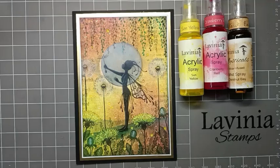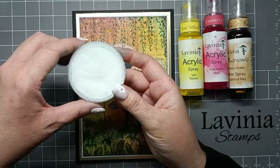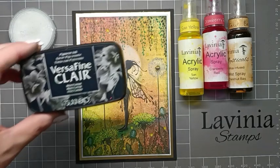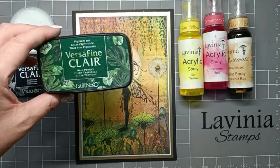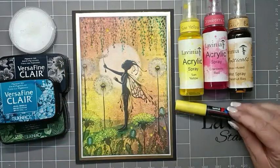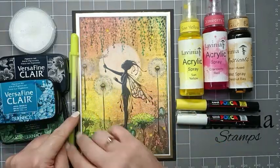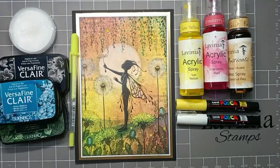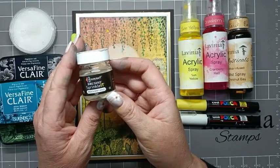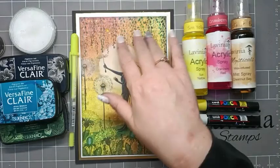I'm going to use a circle mask and a hill mask just to create our land and our moon. For the moon I'm going to use Titanium White Pan Pastel just to make our moon white. For stamping I'm going to use Versafine Clair Nocturne, Rainforest, and Warm Breeze. Also a yellow Posca pen and a white Posca pen, and a fluorescent yellow gel pen just to do the details on the dandelions. For a bit of sparkle I'm going to use Brusho Sprinkle It Iridescent Gold, which will give a nice gentle sparkle to her wings, the dandelions, and a bit on the foliage.